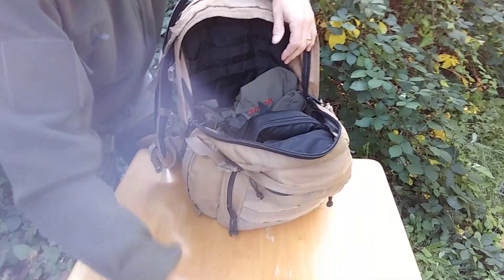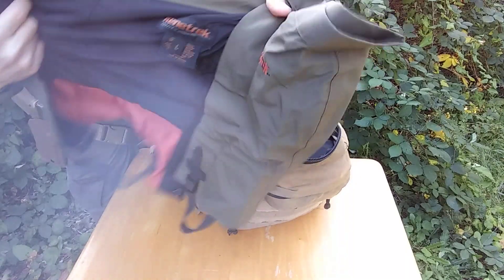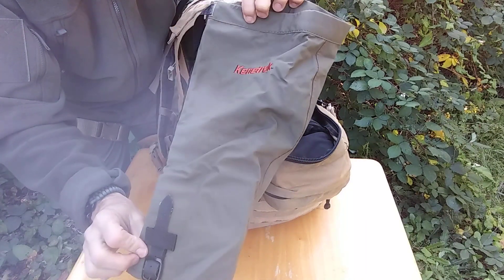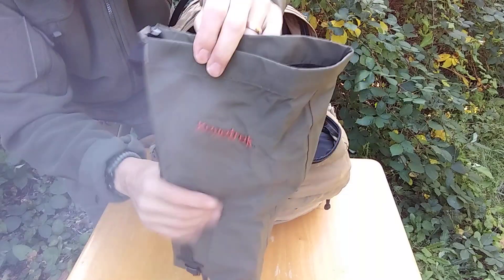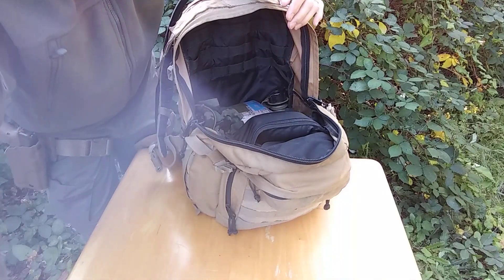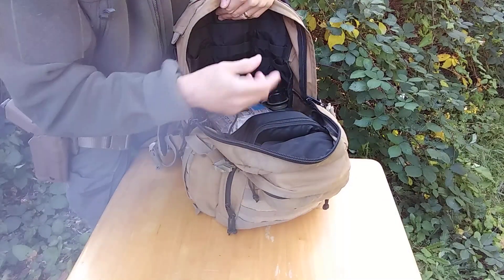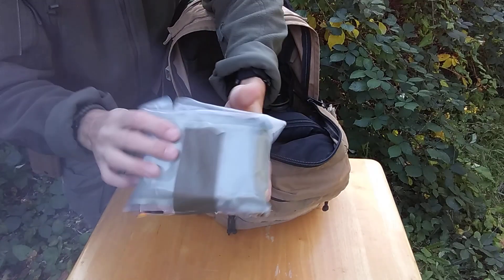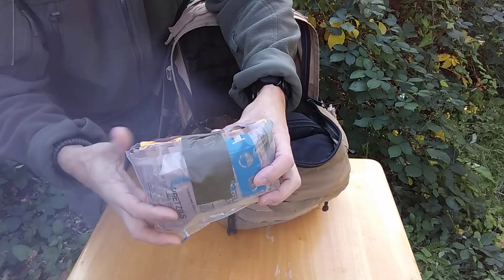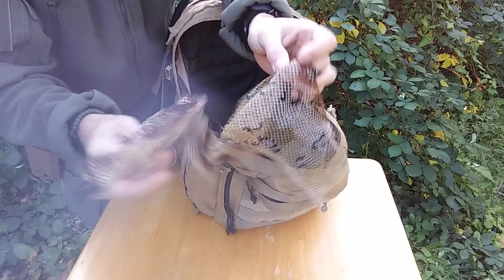You've got to be able to dig yourself shell scrapes or fixed fighting positions if you're out doing the things. I also have some Gore-Tex gaiters — gaiters loop over the bottom of your boot and strap up your leg, keeping that boot-to-pant interface dry. This is a camouflage fleece neck wrap for warmth. Then I have a stripped MRE — I stripped out all the stuff I don't need and packed it the way I want it. Some more camo wrap.